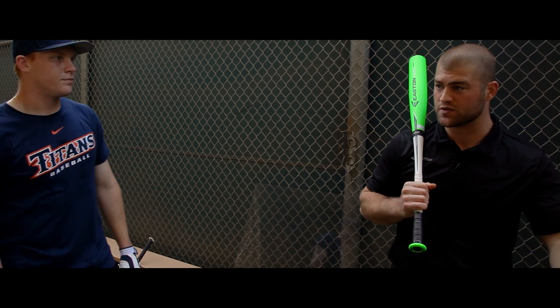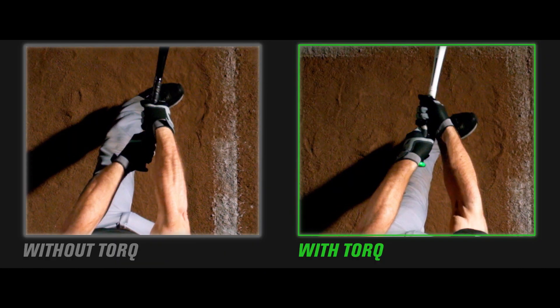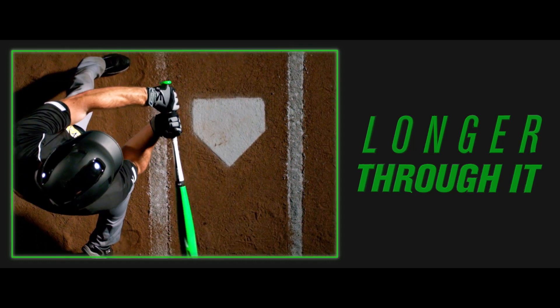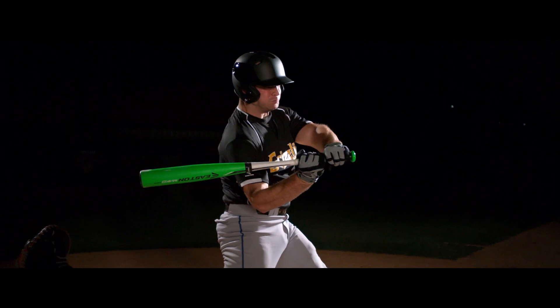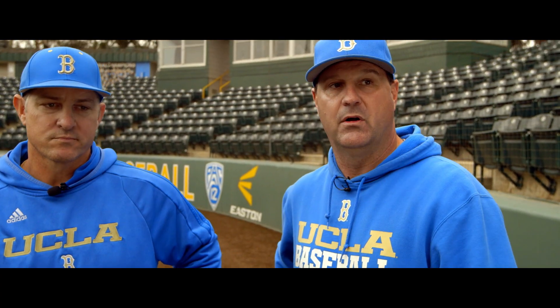The second advantage occurs at the end of the swing — it delays the wrist roll. You can go with the pitch, you can stay in the zone longer, and that keeps the barrel on plane with the pitch. Feels like I'm through the zone a lot longer, and now you're delivering that power through a longer range of your swing.